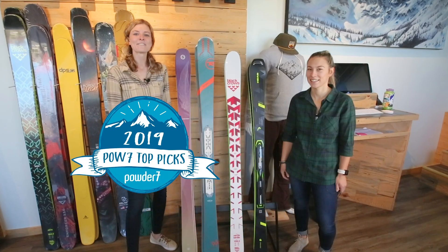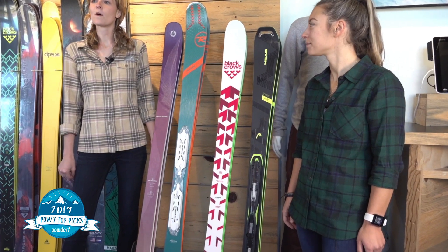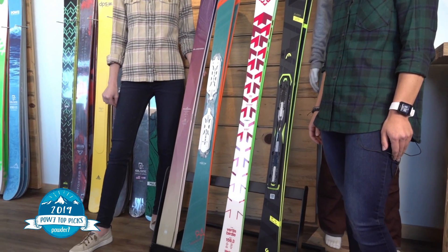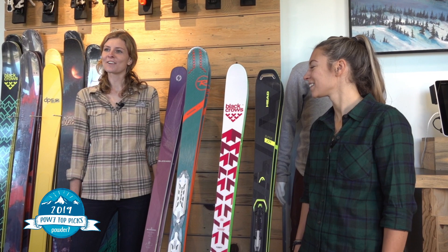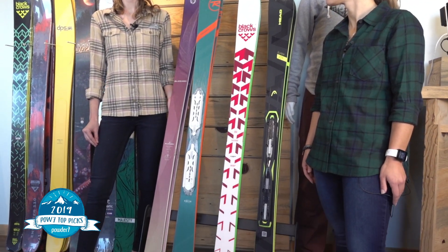Hi, I'm Emily and I'm Mia here from Powder 7 Ski Shop. Today we have Powder 7's top picks for women's frontside carvers. These skis are gonna be built to ski fast, race away from the yellow jackets if that's your thing, or cruise on the frontside if you want to. These skis are great as East Coast one-ski quivers or for West Coast skiers who prefer to ski the frontside.